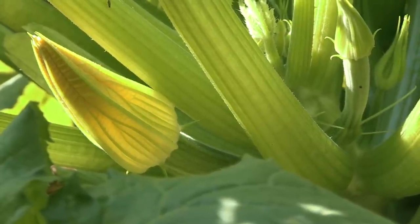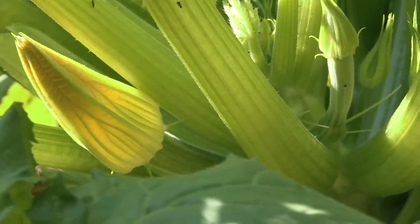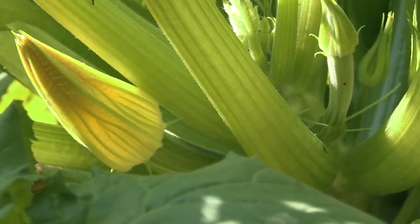Unfortunately it's not open right now so you can't see what the interior looks like, but you'll notice that at the base of it, it's just connected onto a stem. There's no miniature zucchini coming off the end of it.